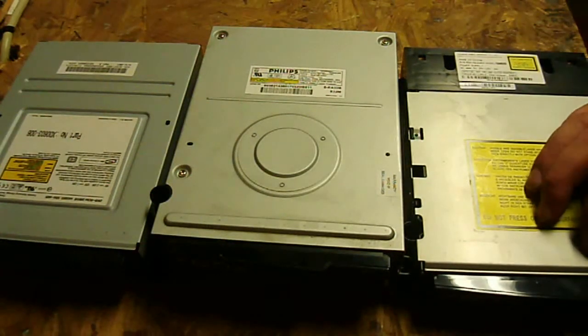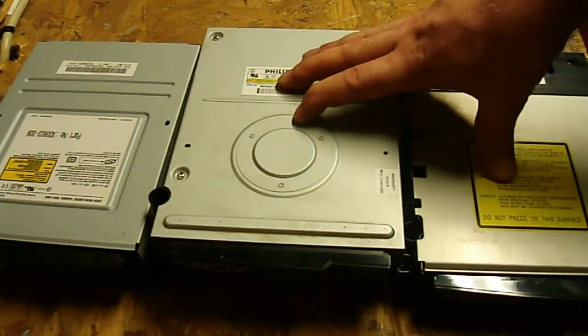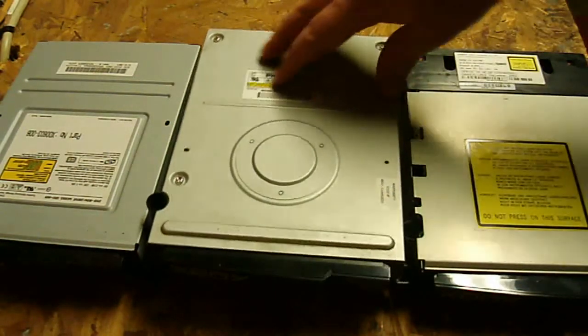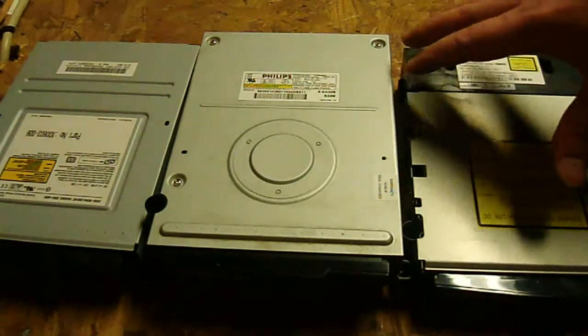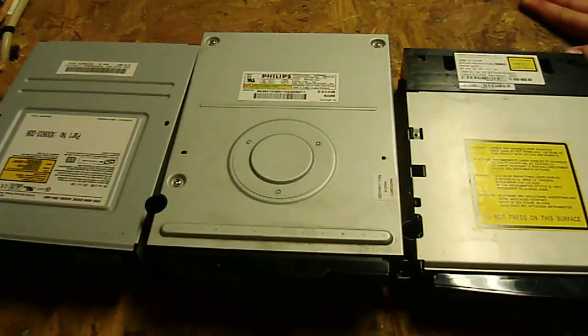Now, something you should know: if you've worked with the Xbox 360, you know that you can't just swap out the drive even steven. You have to do a lot of extra stuff to swap out the PCB boards, and it has to match the motherboard. But that doesn't work like that for the original Xbox. For instance, if the original Xbox has a Thompson, you can put a Thompson, a Philips, or a Samsung in there. They'll all fit, they all connect the same way, and it'll work just fine no matter what version of the original Xbox console you have. So that's a big plus.